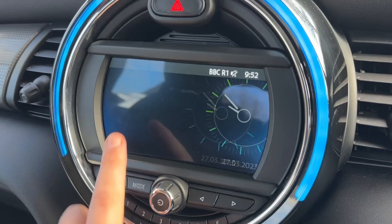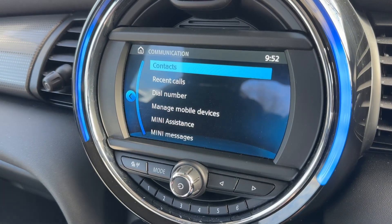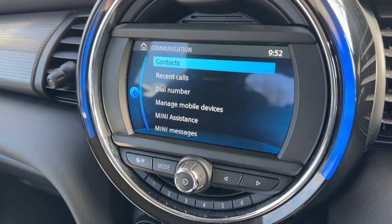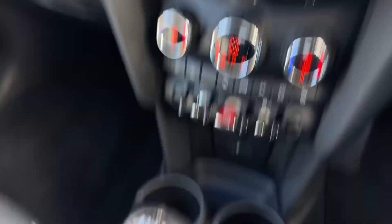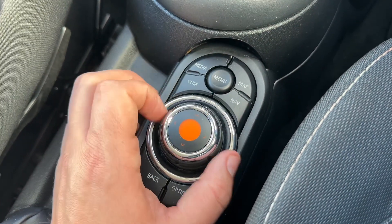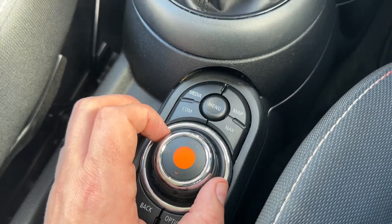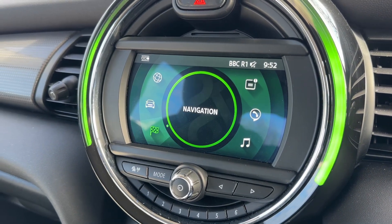Pairing is done over on the screen in the center — you hit the phone icon, then manage mobile devices to connect your phone. It's all touchscreen, of course, but you don't have to use the touchscreen; you can use this dial just here and the collection of buttons that surround it.